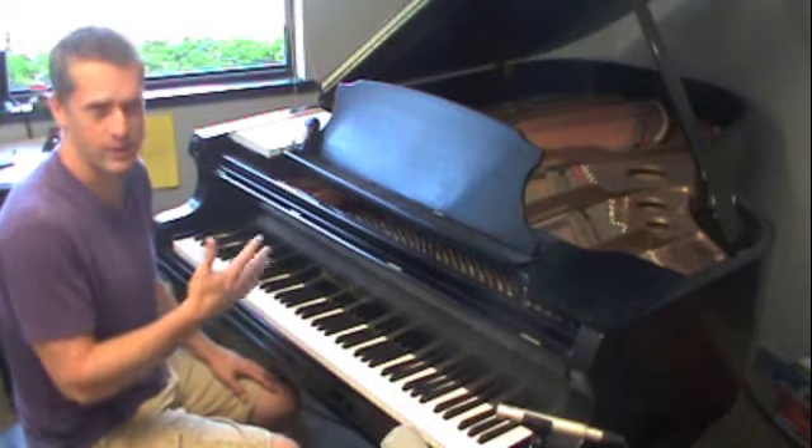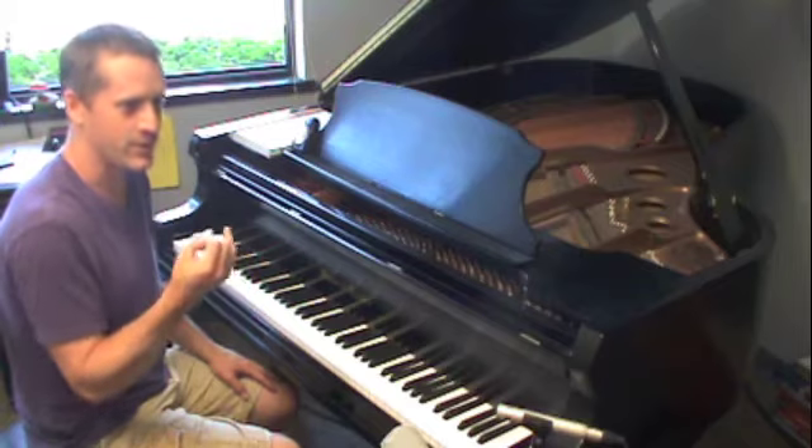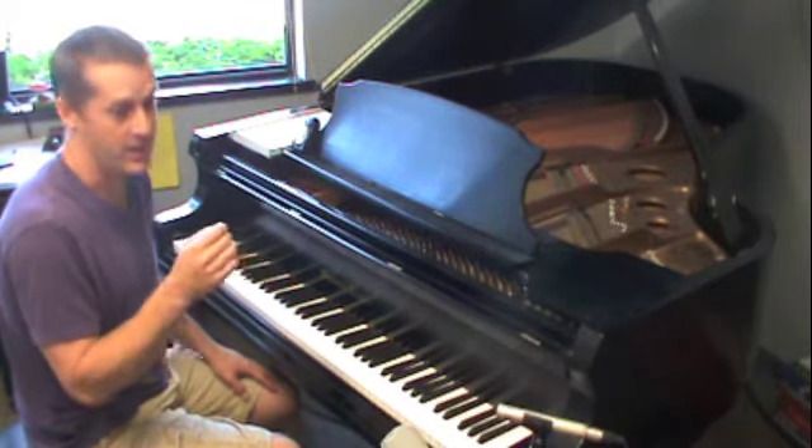Hopefully you've already done the other five exercises starting with peanut butter, stepping and skipping, M&W, the third, the fourths, and now the fifths.